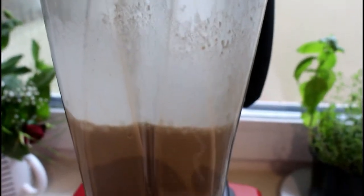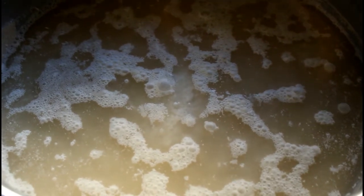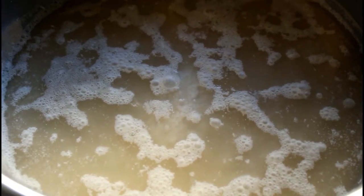I'm going to turn off the blender now, pour that into the bowl, and we are going to let this sit overnight so that it can ferment. The fermentation adds a punch of flavor to it. I'll cover this and let it sit overnight, then by tomorrow we'll proceed with making our spicy millet porridge. The next morning you can see a lot of bubbling activity — that's the fermentation you're looking at.